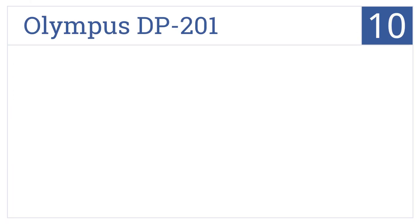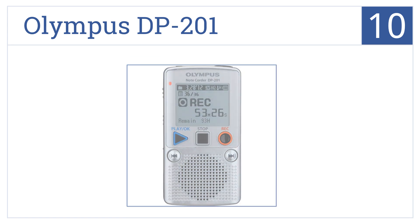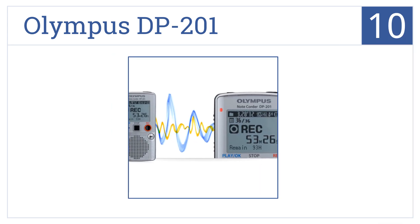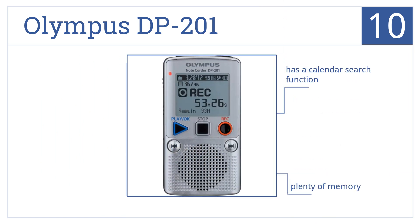At number 10, it's the Olympus DP-201, which offers over 200 hours of recording time, an 80-hour battery life, and a convenient LCD screen, making it an easy recording solution. It has a calendar search function and plenty of memory, but it's not professional quality.